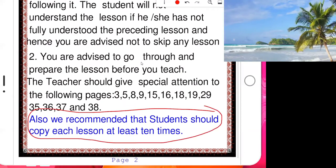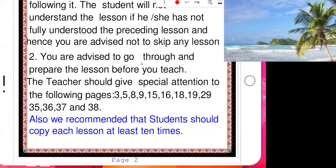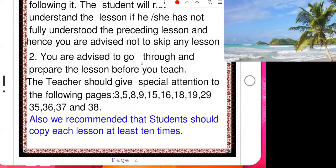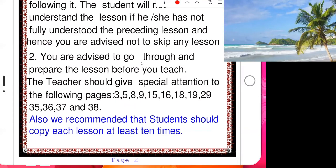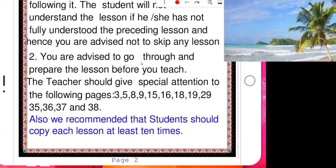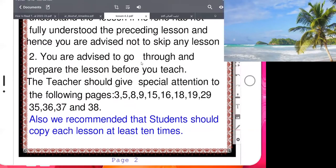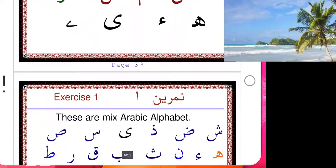We recommend that students should copy each lesson at least 10 times. Copy while looking at the book — don't try to write from memory. You can write from memory later, but the first, second, third, fourth time, copy while looking. You don't have to do all 10 times at once — maybe three times today, three times tomorrow, two times the day after, and so on, until your hand learns how to write.